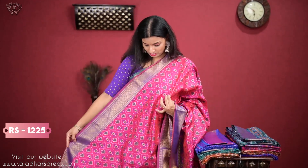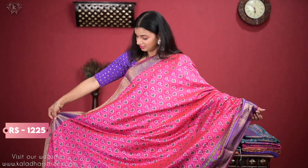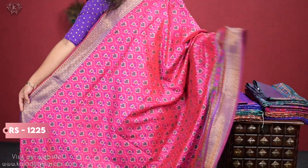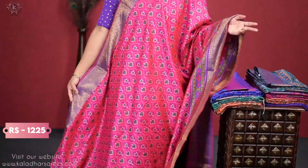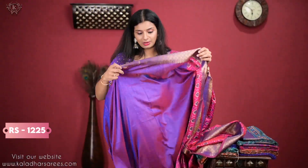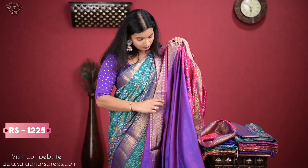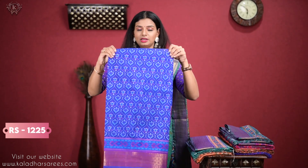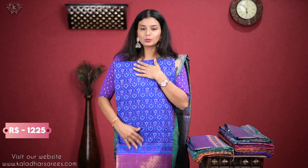So, this is one design. But there is a difference in the design. The blouse is a plain blouse with a little border. I'm starting to use it. So, this is one design — blue color.